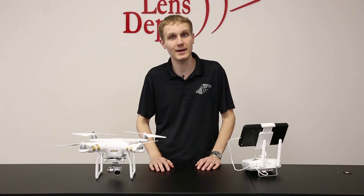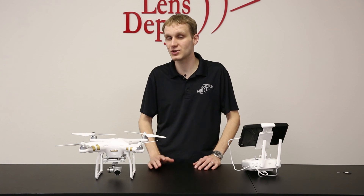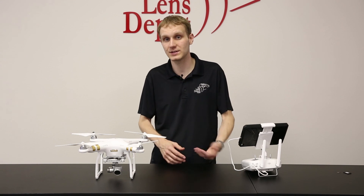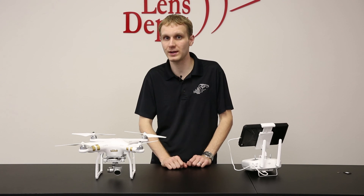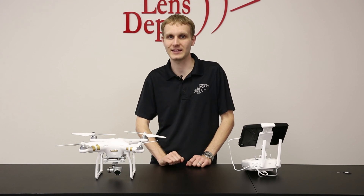So that does it for today. Give us a call, shoot us an email if you have any questions when you get the unit. If you have any questions about the video, leave us a comment or shoot us an email. So happy flying. Enjoy the Phantom 3. We know you'll love it, and we will talk to you soon. Thanks.